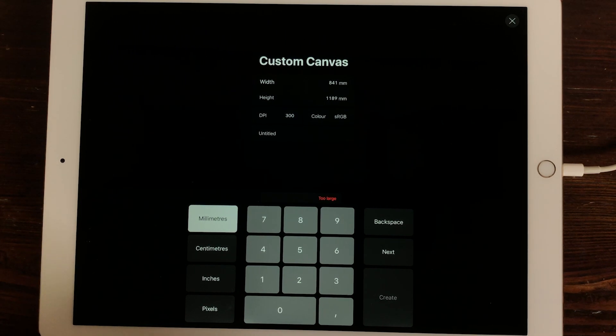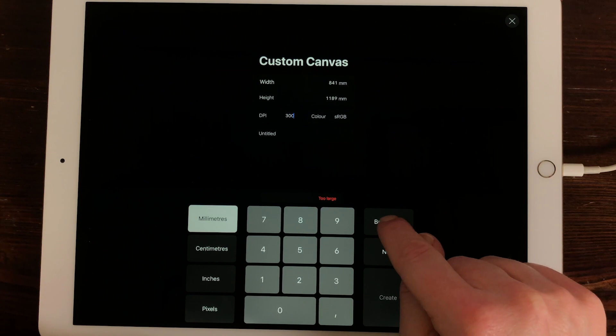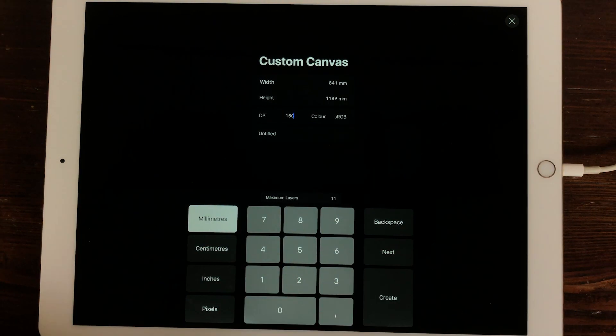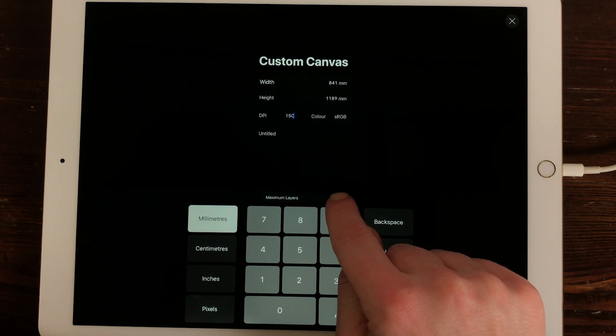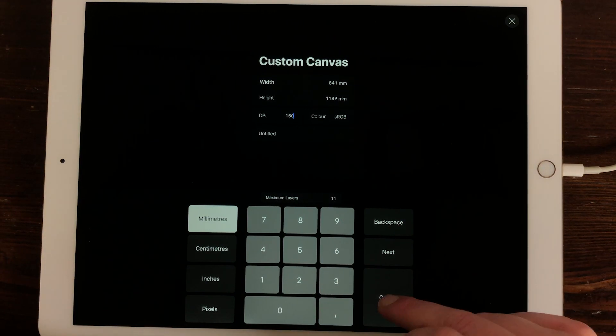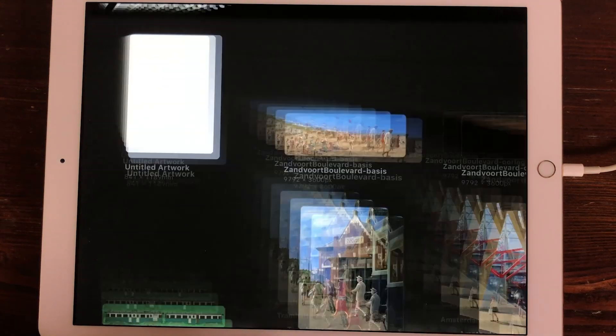There is a difference between digital printing and offset printing. Offset printing is done most of the time for magazines and books with big quantities. But for a poster, sometimes you just need one poster. For digital printing, you can also use 150 dpi and it will still look good in print. So I'm going to change the 300 dpi to 150 dpi. And there you see that Procreate can make an image as big as this. The maximum layers are 11, so you only have 11 layers — the bigger the file, the fewer layers you have to work with. So you can just tap on Create, and then you've created an A0 size poster at 150 dpi.